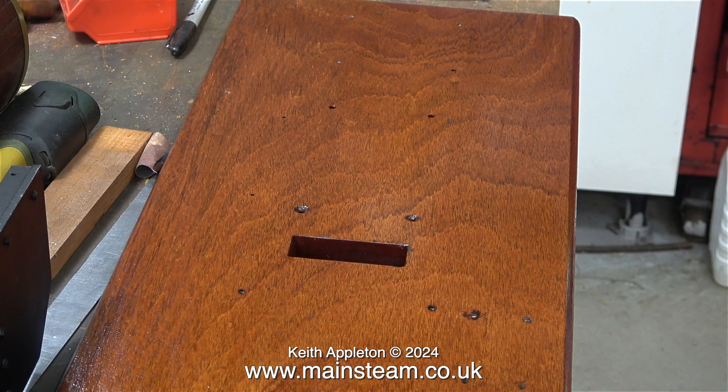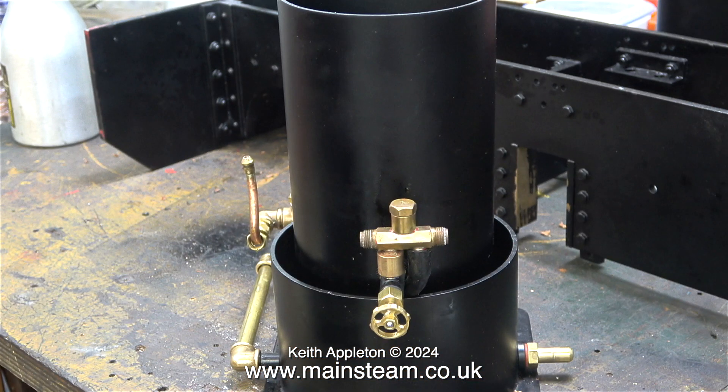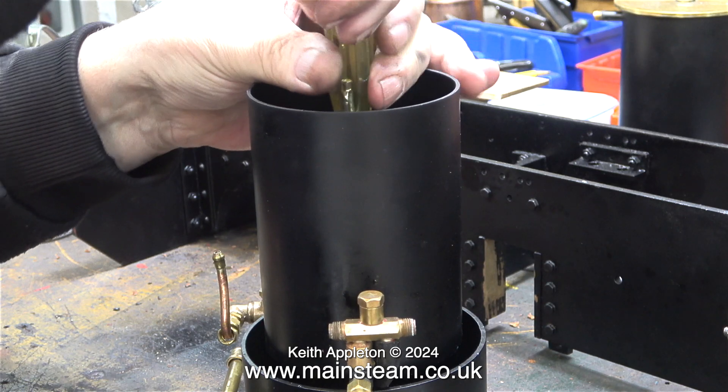Now a special treat for all those viewers who like painting shots — this is the varnish drying in the workshop. I'll have to wait until it dries before I can fit all the components to it. However, some things from the steam plant need work — I'm going to change this number four injector for a number three.